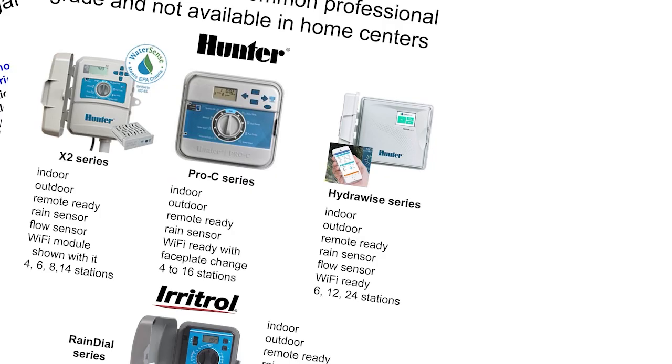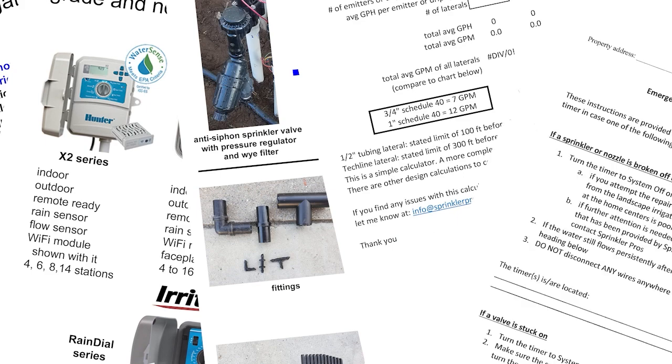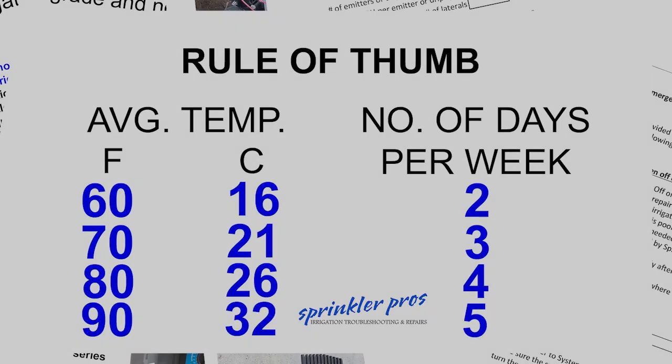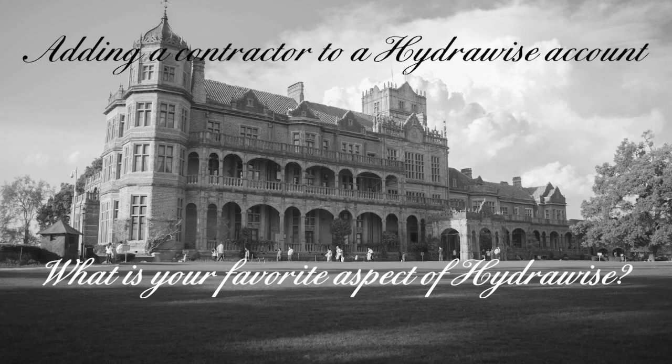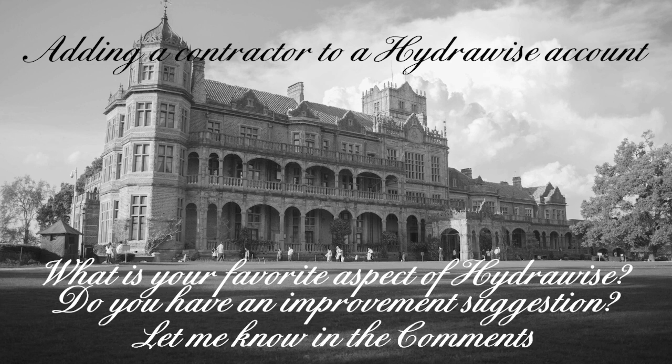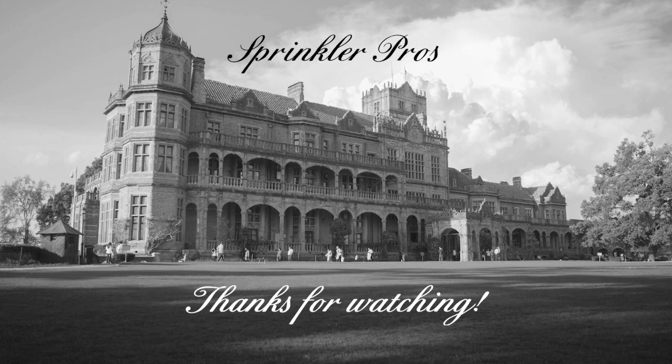Check out the free downloads using the link below — I have a wide range of things that can help you with your irrigation work. What is your favorite aspect of the Hydrawise system? Is there anything you'd like to have improved on? Let me know in the comments section below. Thanks for watching, see you next time!